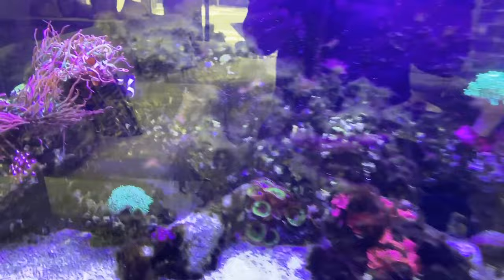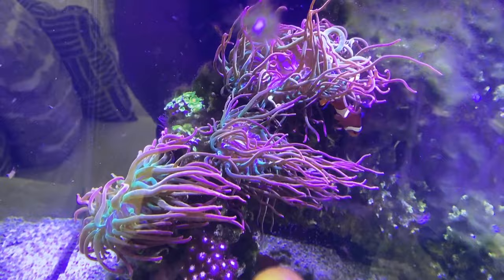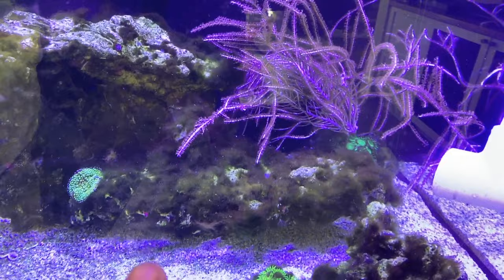Whereas before this tank was completely covered, you can see some spots back here that are clearing up. The corals are starting to not be completely covered like they were before. Even this time around, you can see the gorgonian doesn't have any algae on it right now. So we're making headway little by little.